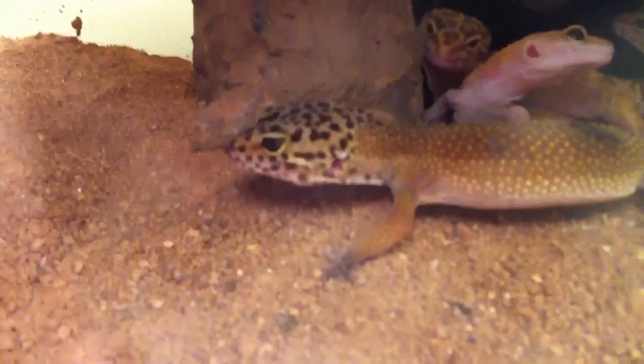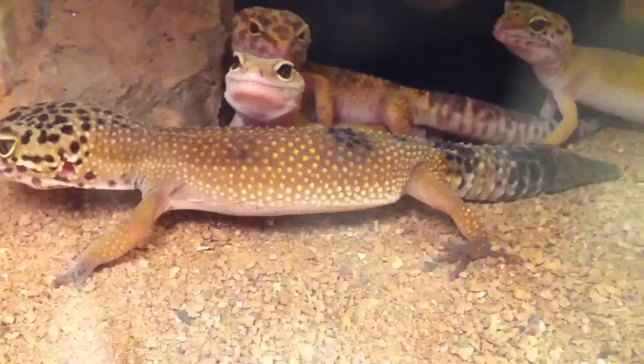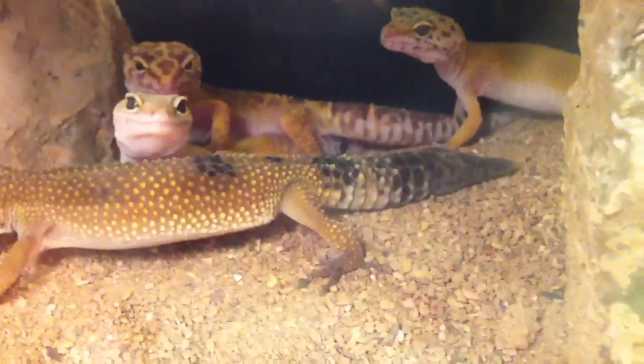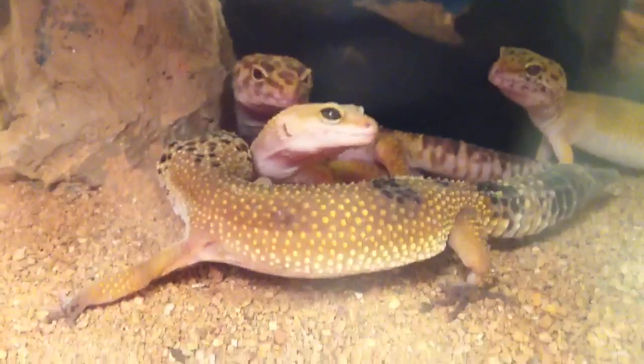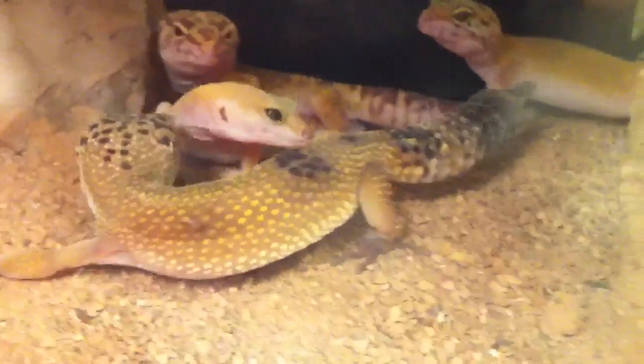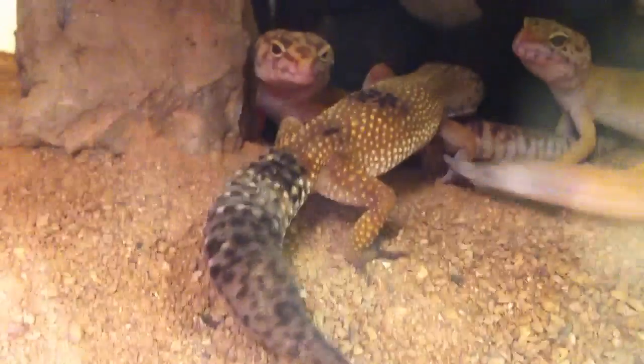The one that's walking is my Eclipse. I rescued her from a pet store and she has a regrown tail at the end. She is probably the most calm. She did have metabolic bone disease — all of them did except for the temper albino, which I'll get to in a second.